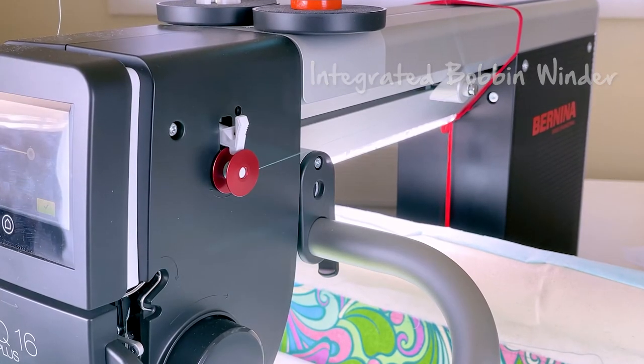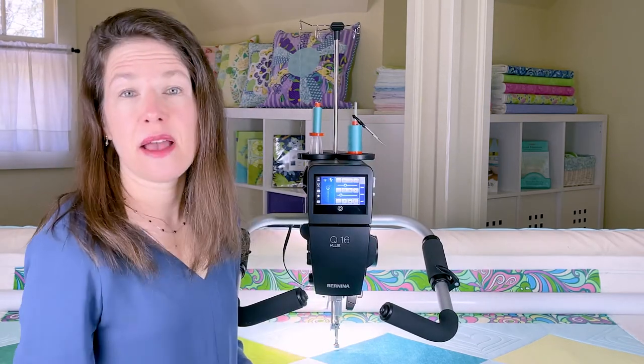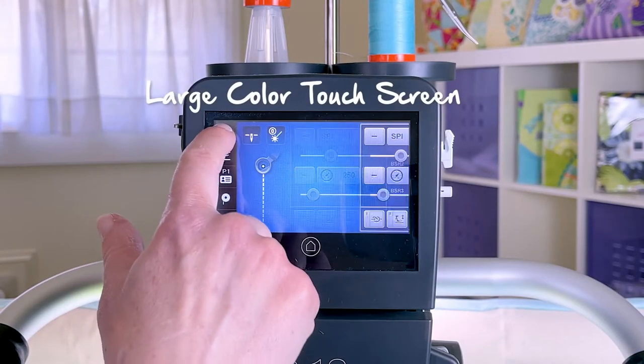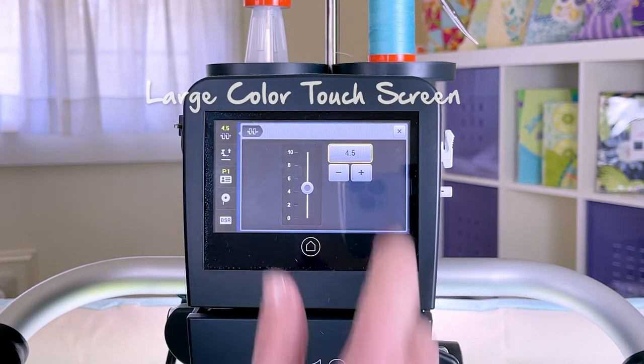Here's a tip: I like to buy my thread in pairs so that I can wind a bobbin thread anytime I run out without interrupting the quilting process. I love the large ergonomic display — it makes it easy to see things and make adjustments.